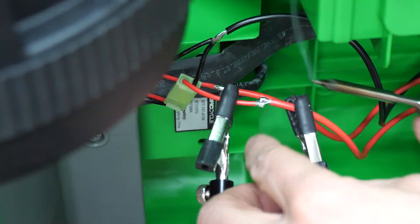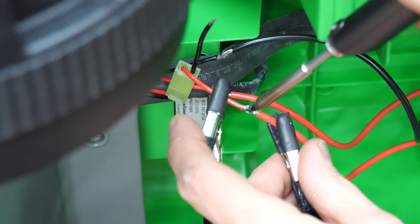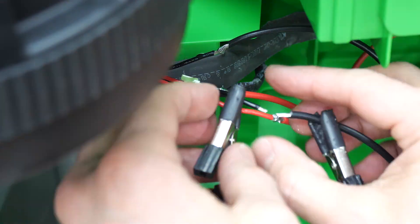Then I soldered the switch wires to the motor wires like I showed before. Again, you could use wire nuts or Wago connectors instead, but soldering makes a more secure connection and looks better.